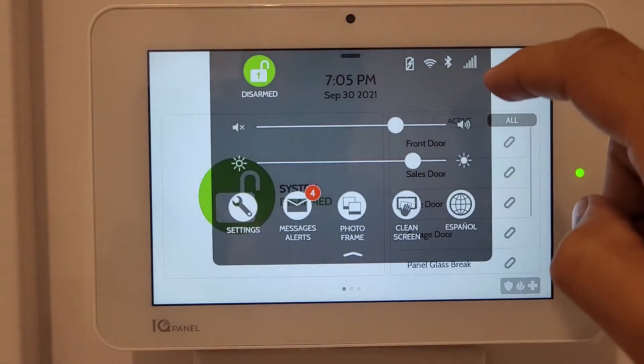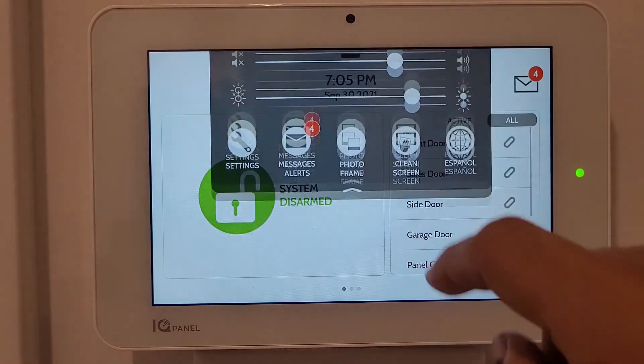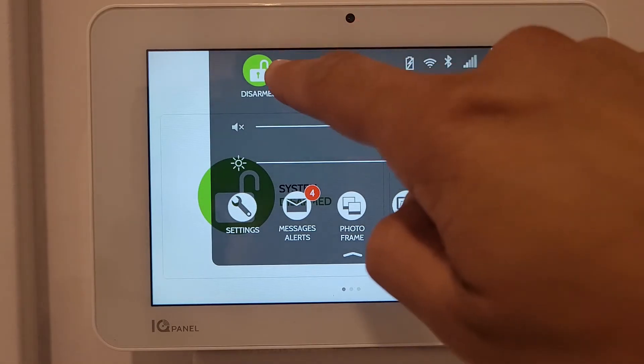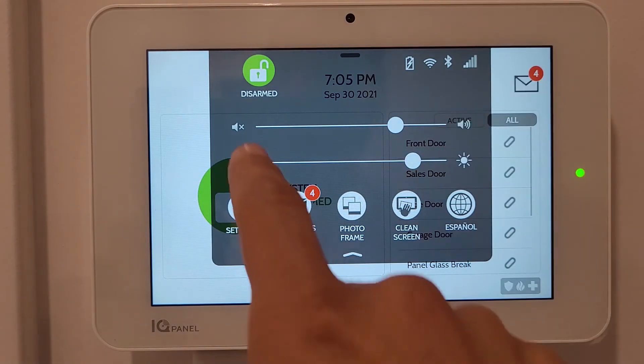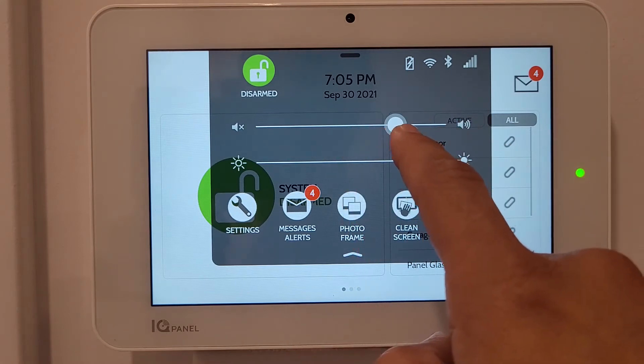When you press on the time or slide down from the top, a window appears showing your current status - disarmed - along with battery, WiFi, Bluetooth, and network indicators. There's also a sound control for door open/close chimes and alarm sounds, and a brightness control for the panel.